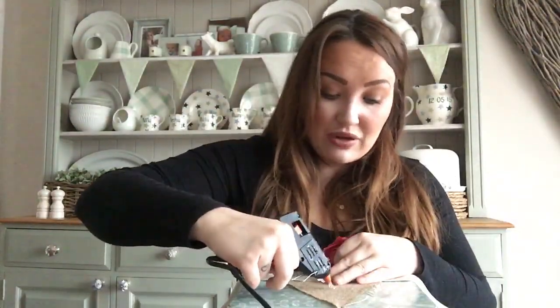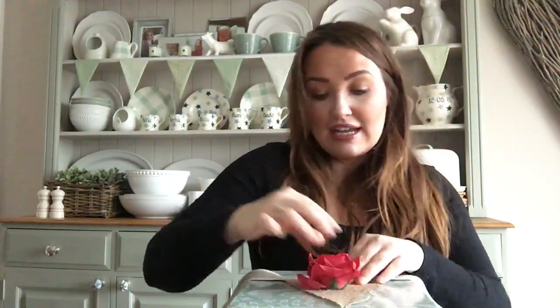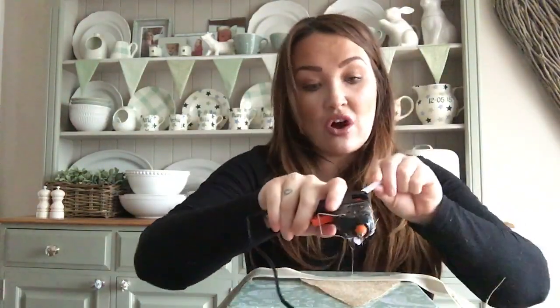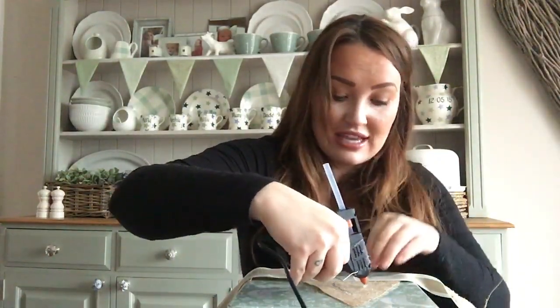For the O in LOVE, you can use buttons to make an O, or you could alternatively use a little rose head as the O. I think I'm going to do that just to make it a little bit different. I've got these roses - the ones I used in my hat box from Home Bargains, $1.99 for a large bunch. So we can have LO. All of my crafts are so simple that anybody can do them - not hard to make at all.